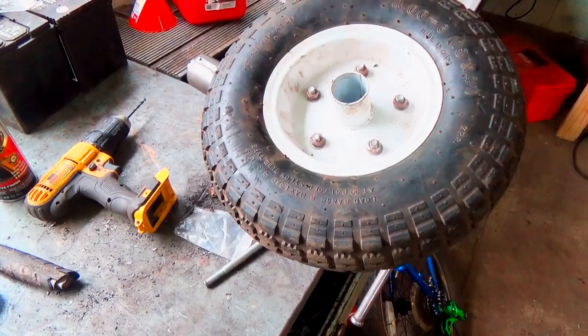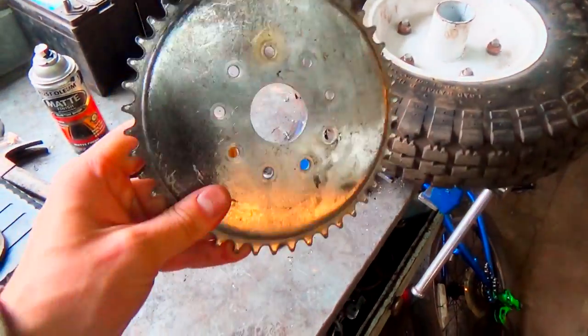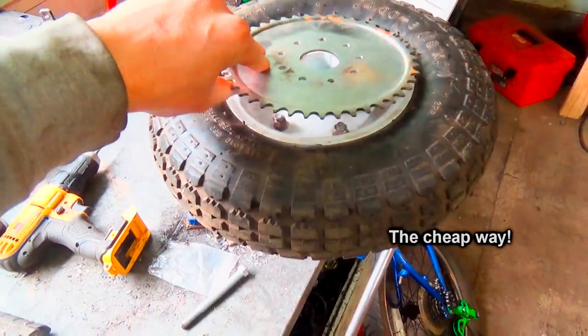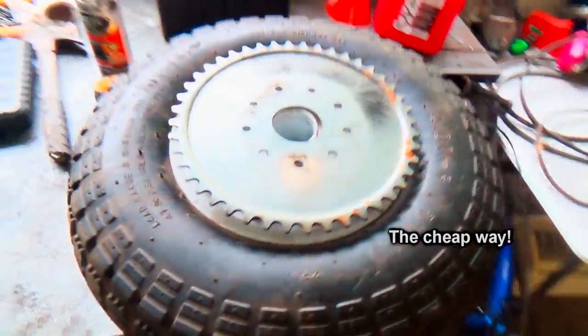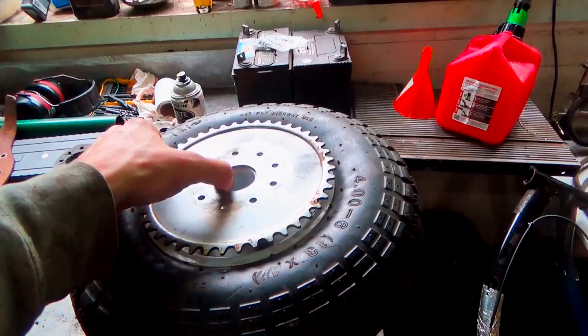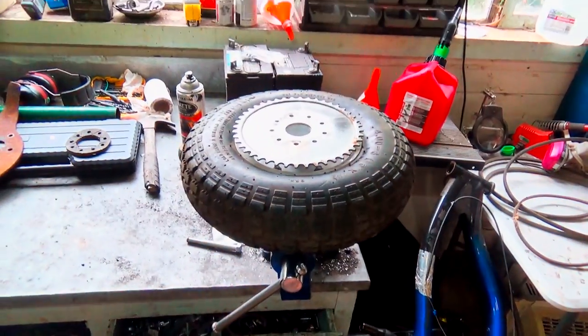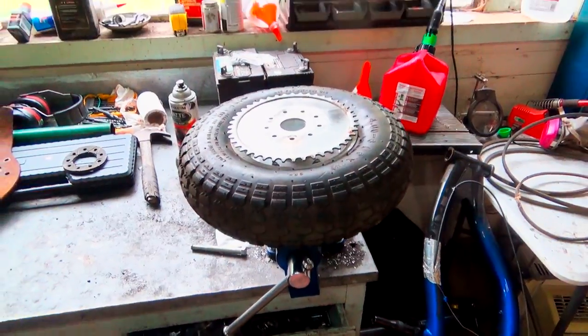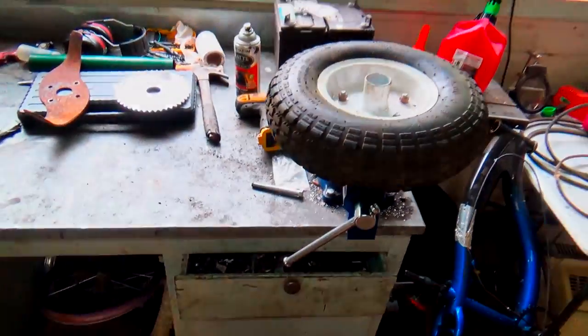What's going on everyone, welcome to the garage. Today I'm going to be showing you how to put a sprocket on a wheelbarrow tire from Harbor Freight for projects like a go-kart or mini bike — anything where you want a back tire with a sprocket on it. Sometimes it can be tricky, so I figured I'd show you how I do it and maybe get some ideas off it as well.